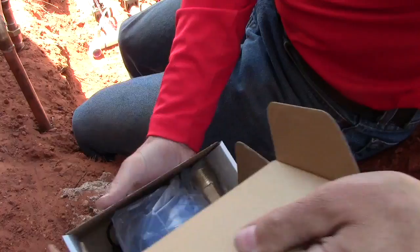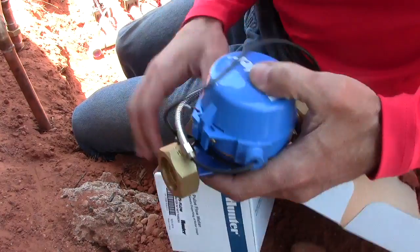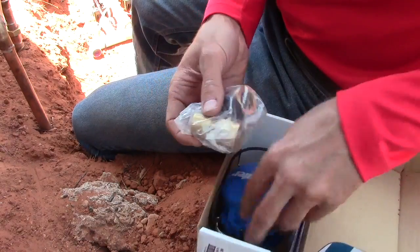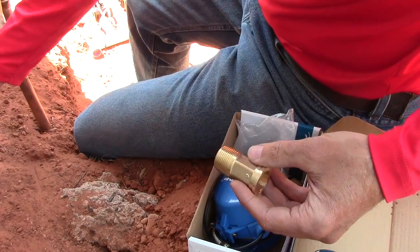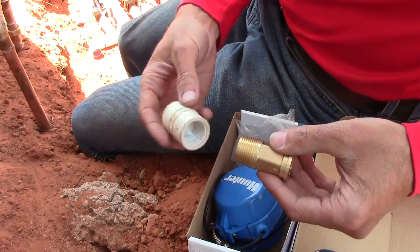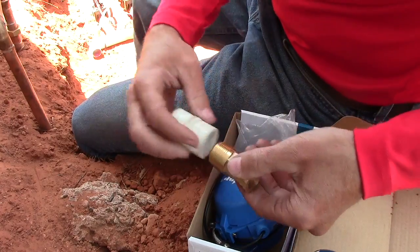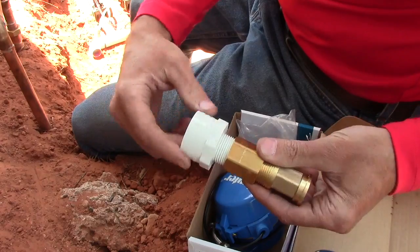We've got a couple parts here — a little bushing — and we're going to have to convert it to PVC. Whenever you go from metal to PVC, you always want to make sure it goes from a female metal to a PVC male part. Never do it the other way, because over time the expansion and contraction of the different materials and the heat and cold will crack it. So what we're going to do is put on a coupler, then a male adapter, and we have one-inch pipe.